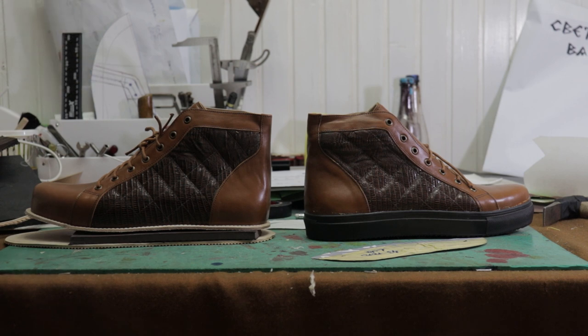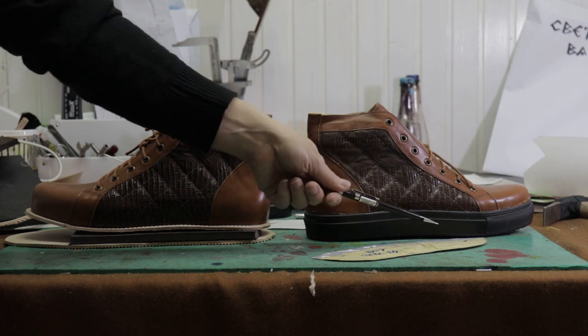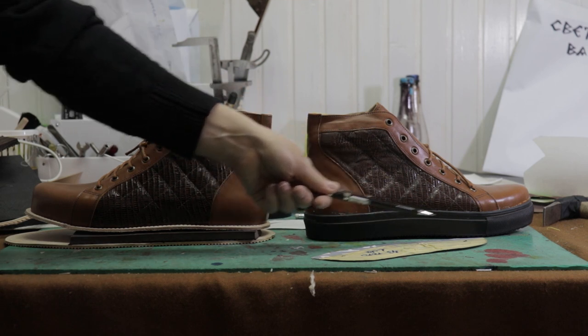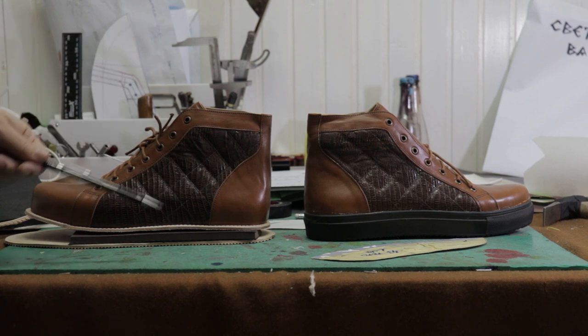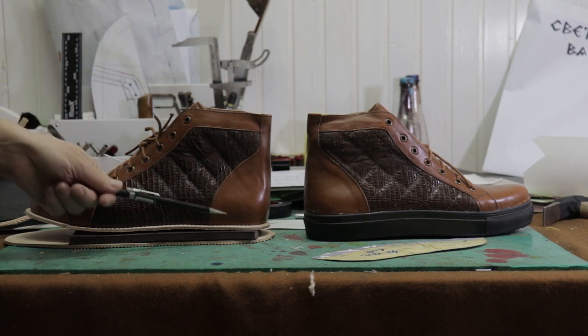We created here sneakers with two types of shoe soles. This one is Vans soles and we will sew here after it. The second type is working with Ewa Foam.